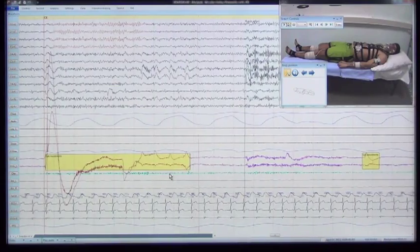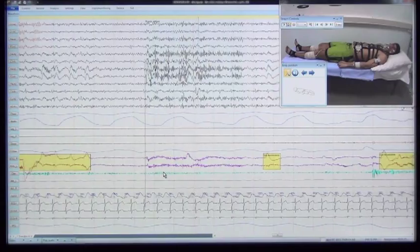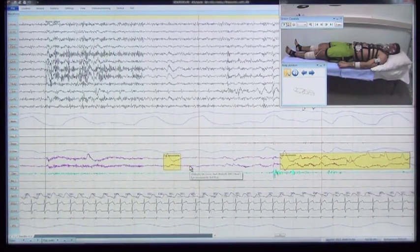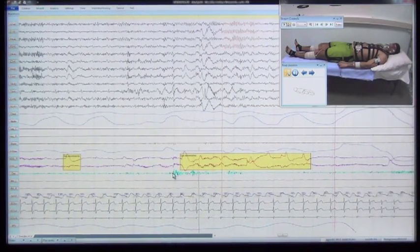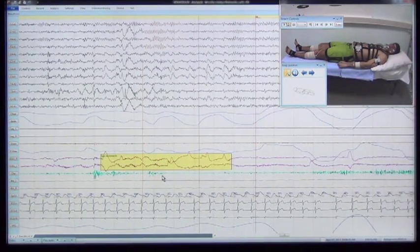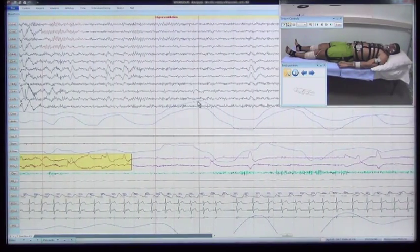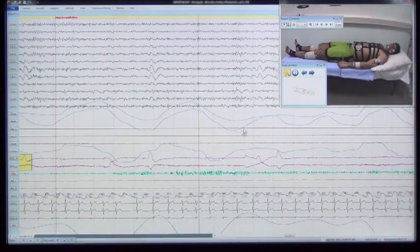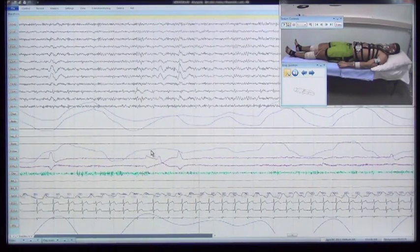The patient performs several swallowing movements, with a response on the submental EMG channel. During hyperventilation, deep breathing is accompanied by increased signal amplitude in the thoracic and abdominal respiration channels, in the airflow channel by pressure, and in the rear pneumogram channel.